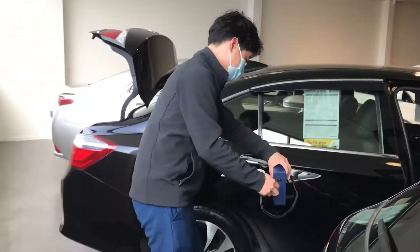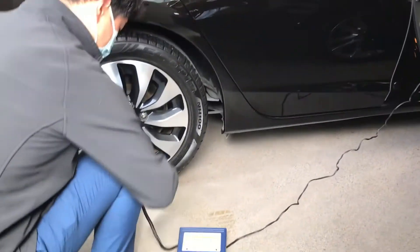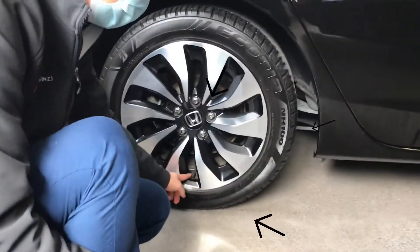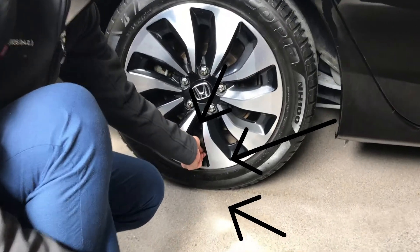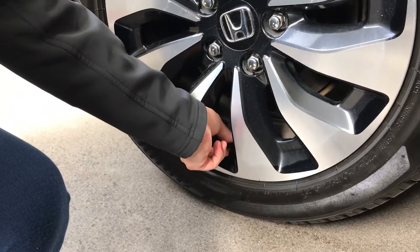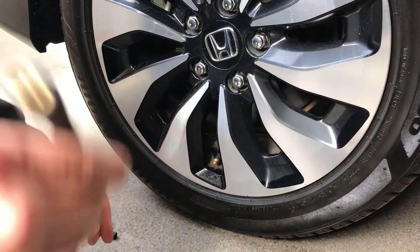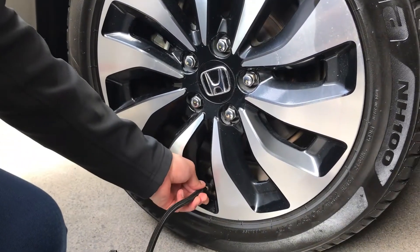Bring the nozzle to here. You can see the black cap over here. Just get rid of the black cap here. Then you can connect it — twist to the right hand side.